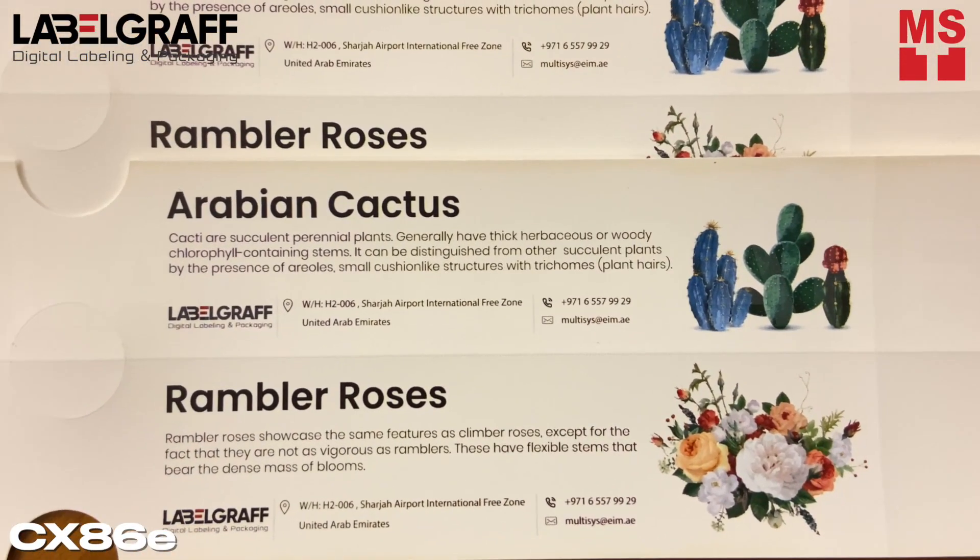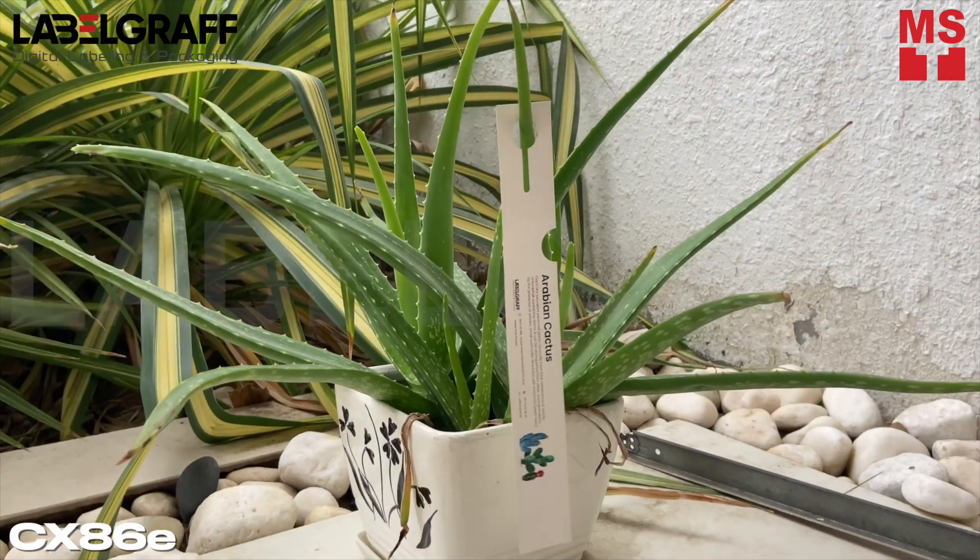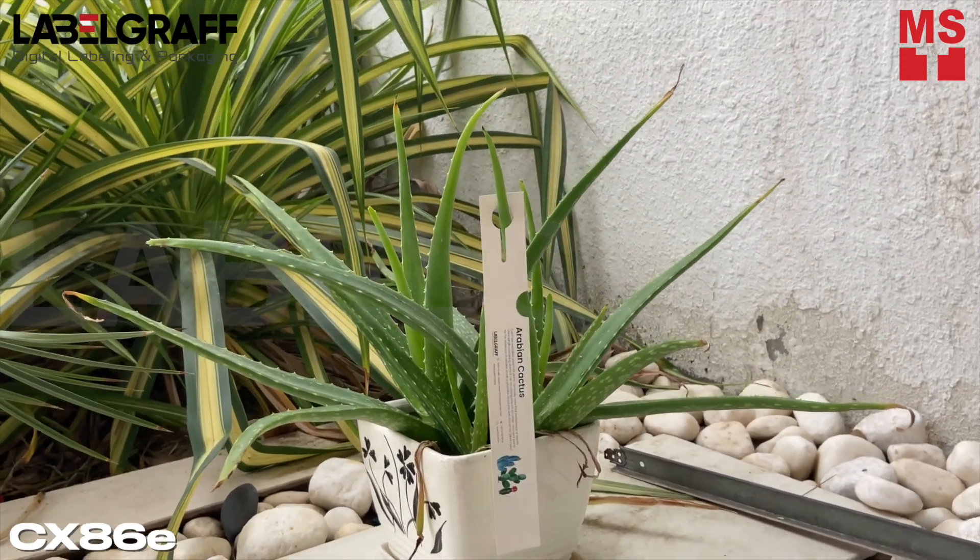Improve your garden retail shop sales, tags, and flower shops with efficient, unique, and colorful tags to attract more customers.